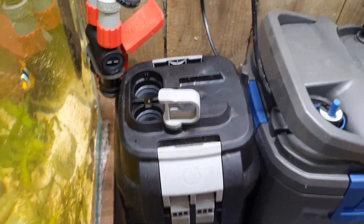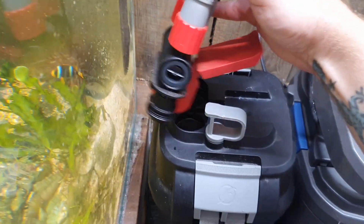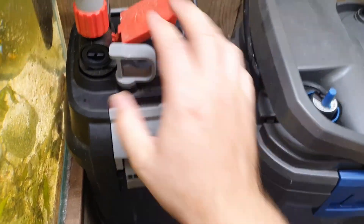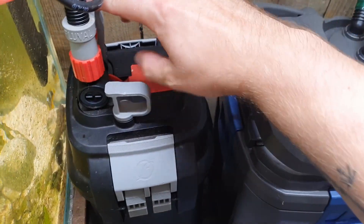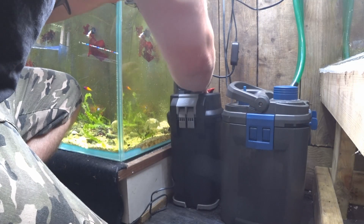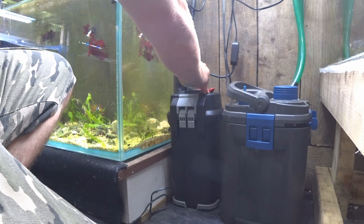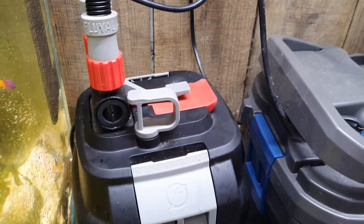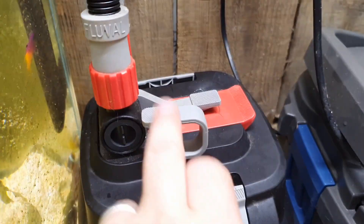Getting this filter hooked back up is really easy — you just put your pipes in, with the filter empty. You do the red lever, then the yellow lever, and a couple of pumps and the filter just starts filling on its own. You don't have to pump it up and down like you're used to — just a couple of pumps and it's done.